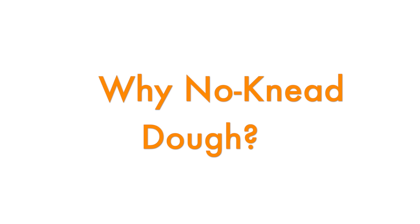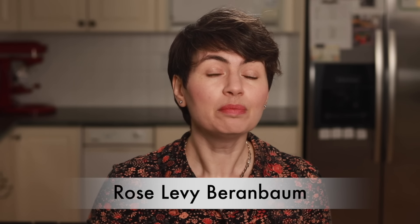My dough is based on Rose Levy Berenbaum's recipe. She developed a no-knead pizza dough before no-kneading was a thing. If you want a very thin pizza and you don't care about that puffy ring of dough with no toppings on the edges, kneading is counterproductive. The more you knead, the more gluten you'll develop and the more your dough will resist stretching. That's why store-bought dough often acts like a rubber band — you try to stretch it thin, but it springs right back. If you don't knead your dough, stretching it thinner is actually quite easy.